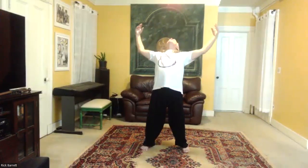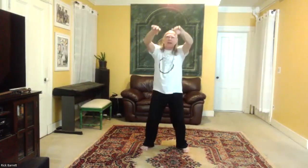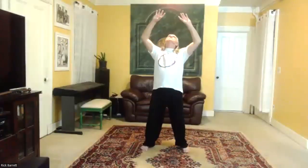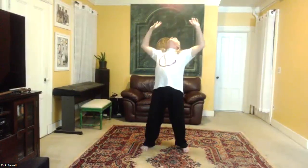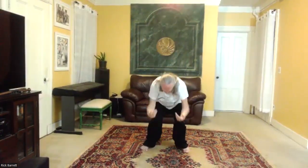Now let's do big circles. Inhale, reach up with your elbows and wrists, arch your back, open — inhale — and then exhale, coming down, bending the knees, sinking. Then inhale, arch the back, and exhale, sink. Reverse it: inhale, arch the back; exhale, round the back; sink down; inhale; and exhale.